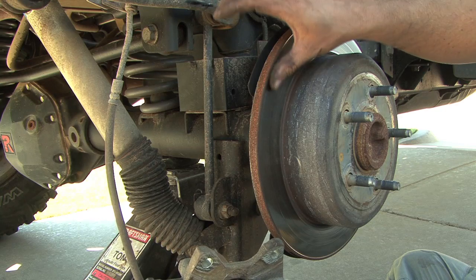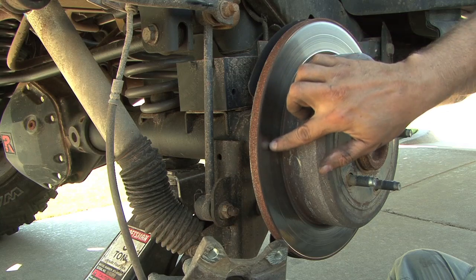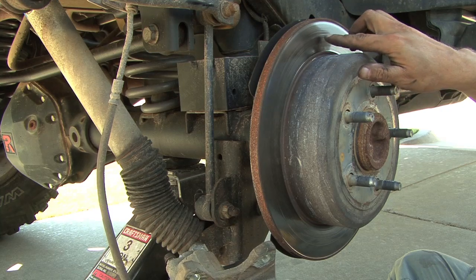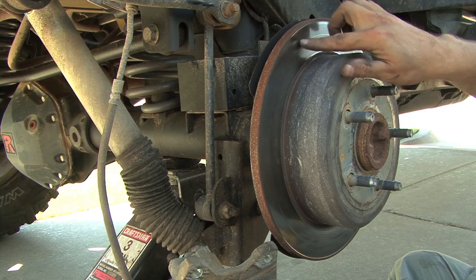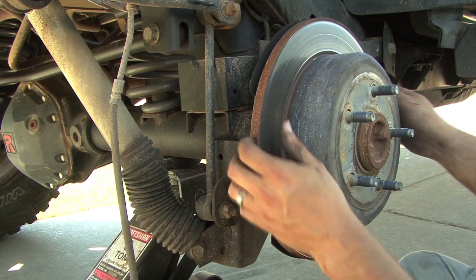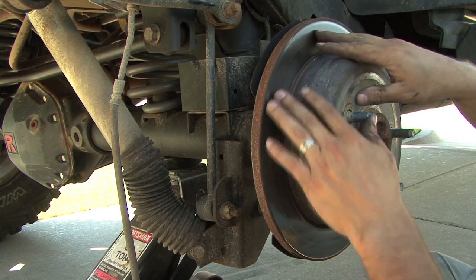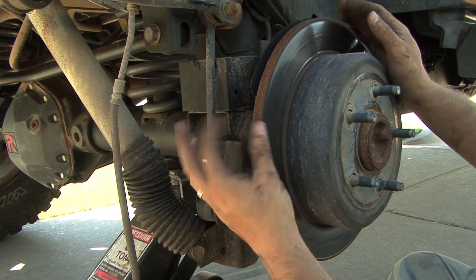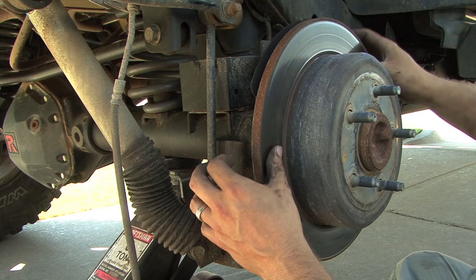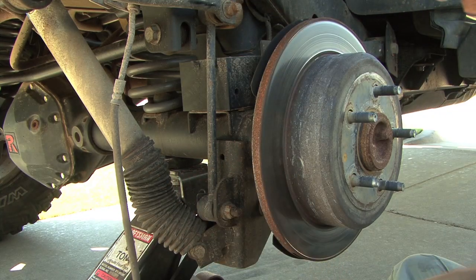Whenever you take your pads and caliper off, you want to inspect your rotor for any serious wear. You can see mine has a groove — that happened on the way back from my last trip along the Continental Divide. A lot of hot-temperature braking scarred my rotor. I'll need to take this rotor off — it just pops right off — into a brake shop where they can turn it down and make it smooth again. It's only got about 45,000 miles on it.